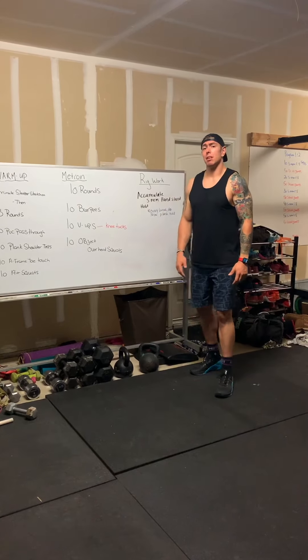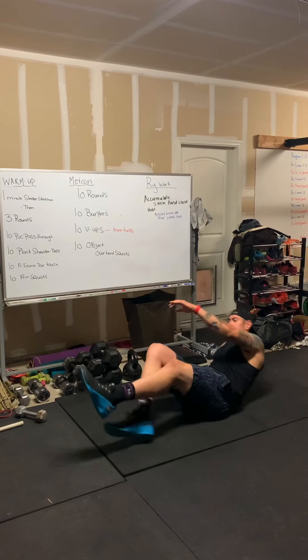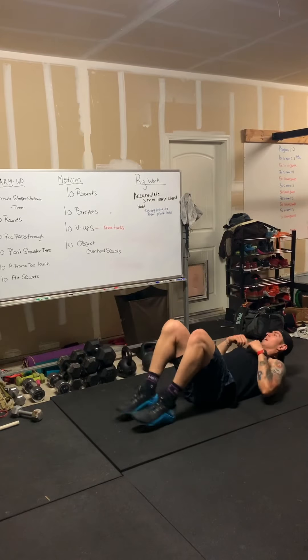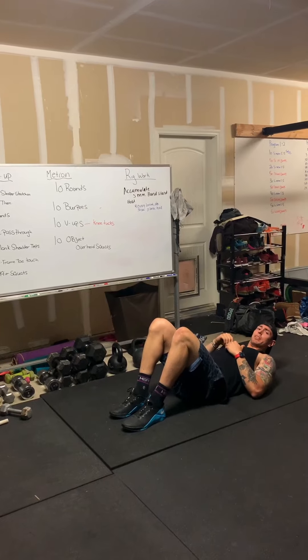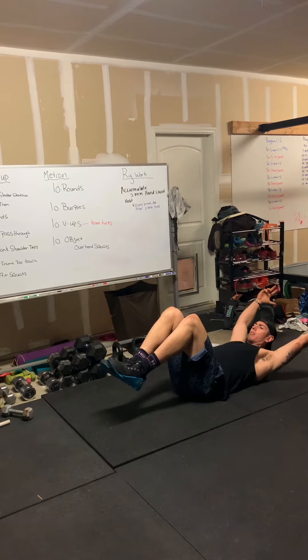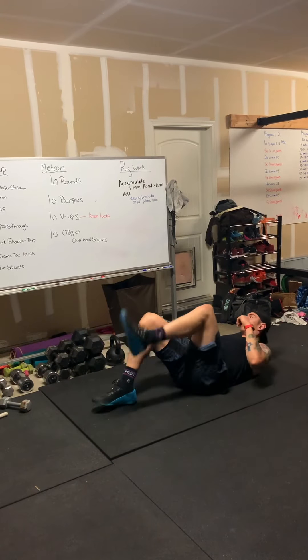Then you have 10 V-ups. A V-up is going to look like this — we're in that good hollow body position, feet are up off the ground, come up and meet in the middle. If you can't do that, you're going to substitute that movement for a knee tuck. Same thing — good hollow body position, heels are up off the ground, come up and give yourself a nice little hug.